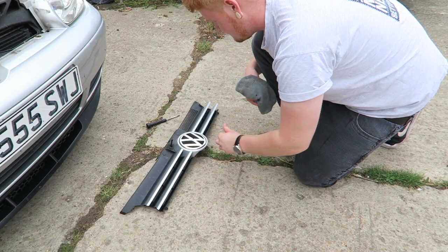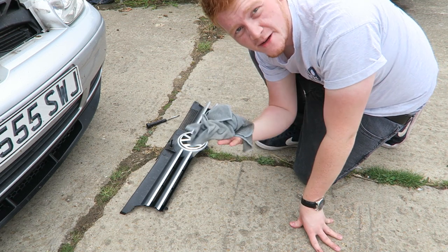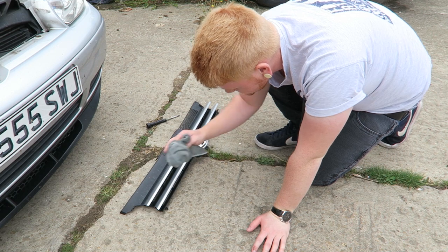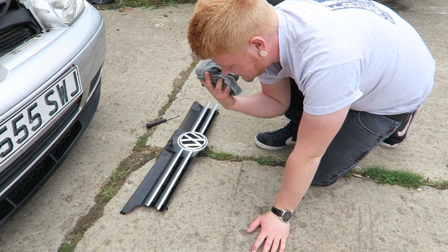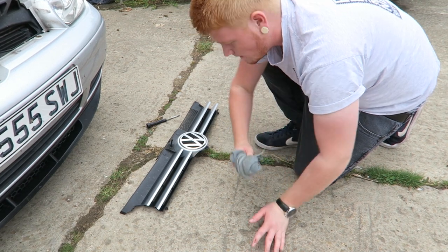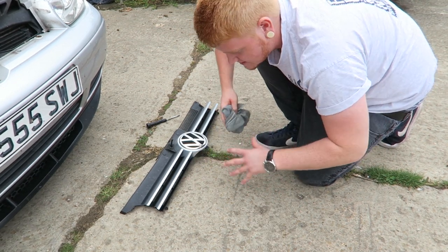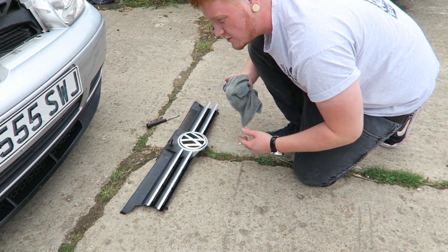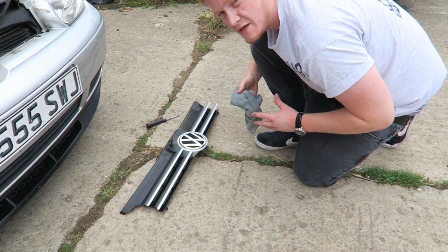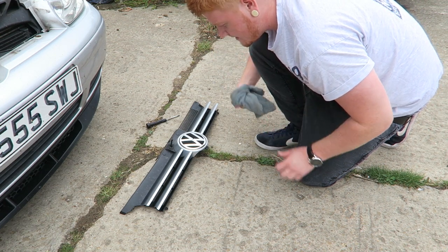Before I paint these silver bits, I'm just going to give it a quick clean up with an old rag. Just clean up all the bits so it's nice and clean for the paint to stick onto - so there's no dirt to ruin it. I'm not looking for a perfect job with this one, so don't take this as a serious job. I just want to see what it looks like, because I can peel it off if I don't like it.